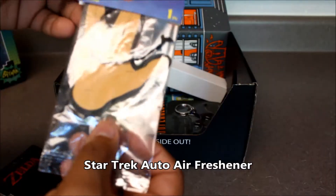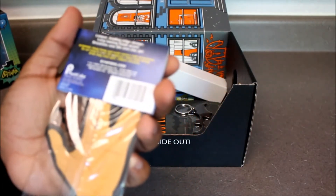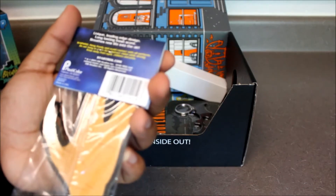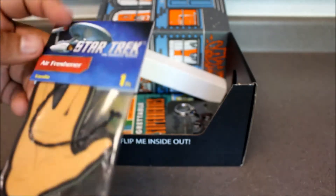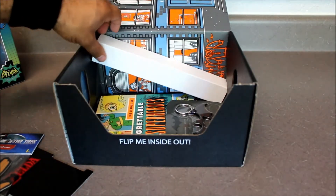Next we've got what looks like a Spock air freshener — vanilla scented, unique leading edge design, long-lasting fresh scent, breathes new life into the air. Now my car's gonna smell real fresh.